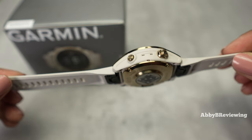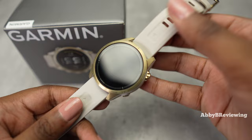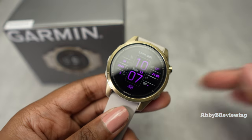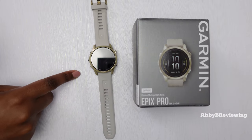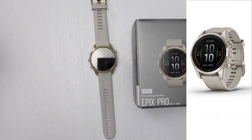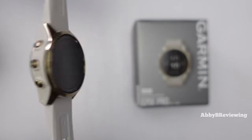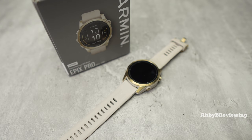I have this in the color light sand soft gold — it has a light sand colored band and casing with soft gold colored accents. For those wondering, no it is not silver and no it is not yellow gold; soft gold is a color that Garmin made up. The color in person is very different than how it appears online — it kind of looks a little silver online, but in person it's very gold, like a yellow gold mixed with a tinge of green and lightened a lot. The color appearing on camera is very accurate to how it looks in real life.